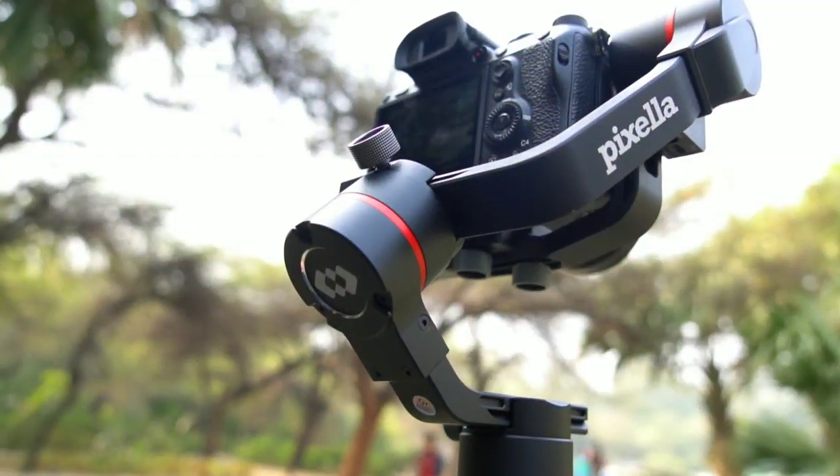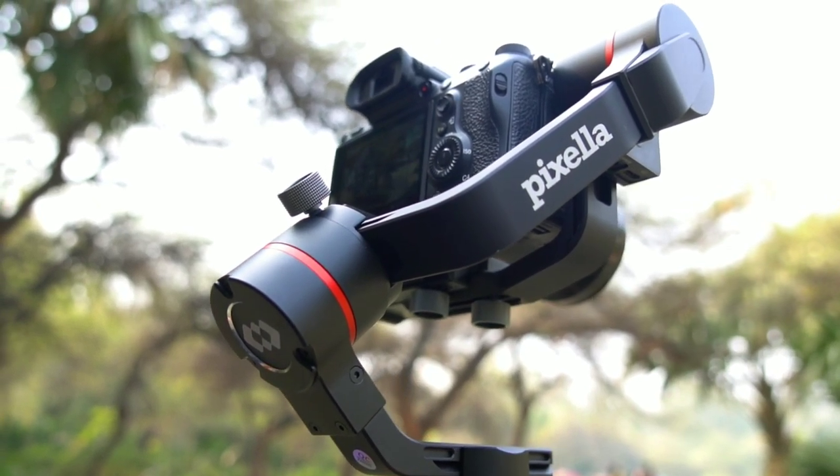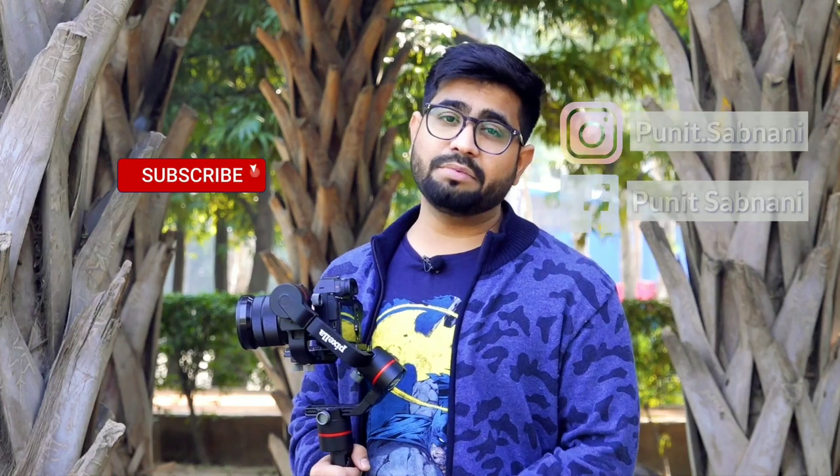These are the key things to focus on when you buy a gimbal. I personally faced all these problems and learned from them, which is why I made this video. I am using the Pixella brand gimbal — it is an Indian brand, lightweight, and very capable. If you want to purchase it, there is a link in the description. Follow me on Instagram and Facebook, comment your questions, and don't forget to subscribe. Thank you for watching — stay tuned and stay rock!